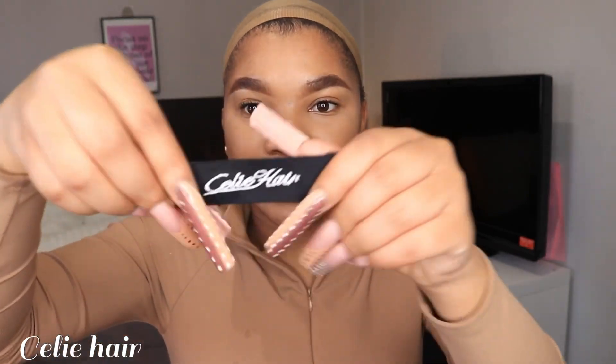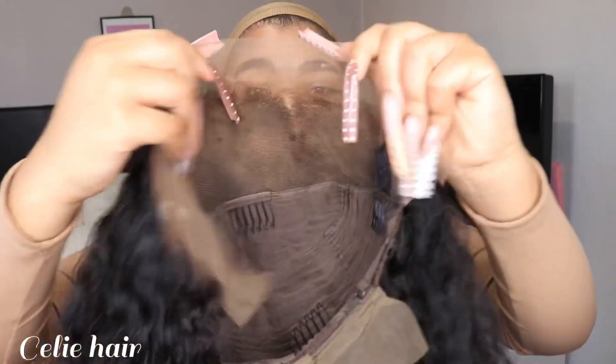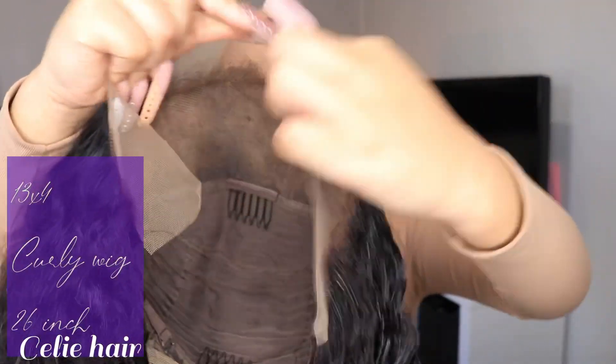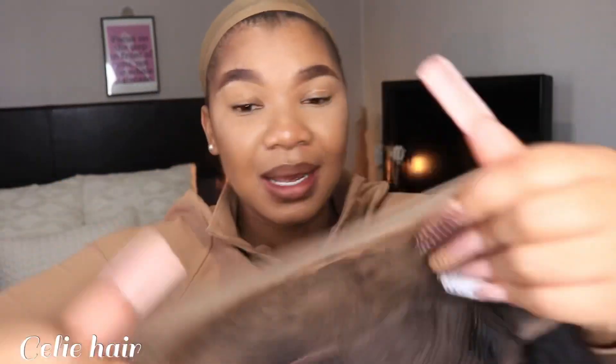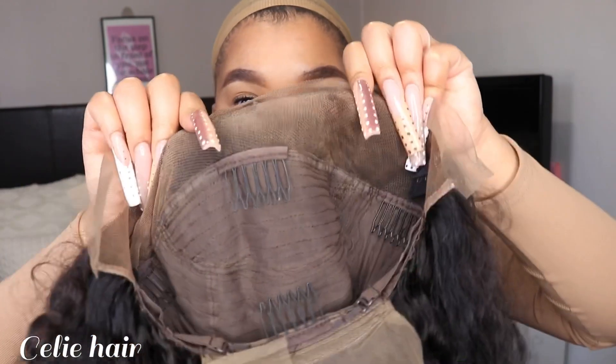Some beautiful lashes — beautiful! And then we've got some adjustable stripes from Celie Hair. They have their brand name on there, just a double stripe — so cute, guys, so cute! So this is the hair that they sent me. It is a 13 by 4 curly hair, 26 inch. I've already customized the wig. This is how their lace 13 by 4 looks like, and we've got the adjustable combs and everything.